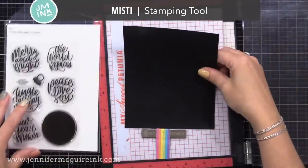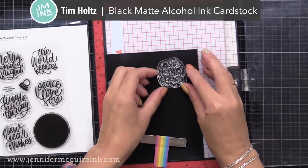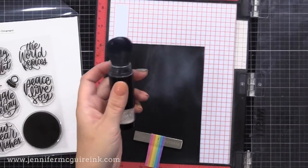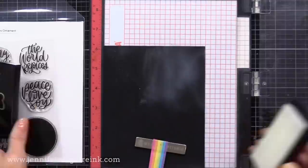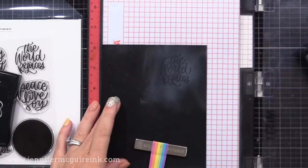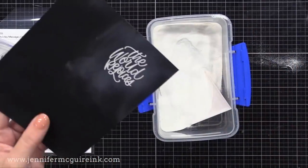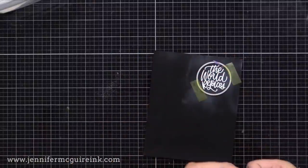I wanted to keep the sentiment on this very simple but bold, so I'm using black card stock. My favorite for sentiments is the Tim Holtz matte alcohol ink card stock — it has a suede look and it's super dark black. I'm using my anti-static powder tool and stamping with Versamark ink a sentiment from the Holiday Messages Ornament Stamp Set from Simon Says Stamp. Here's a tip: whenever I'm heat embossing a sentiment, I like to stamp it once to remove the anti-static powder from the sentiment, then wipe off the stamp, ink it up again, and stamp it again. That really ensures you have a crisp amount of ink on the card stock so that when you add embossing powder, it will really grab it.